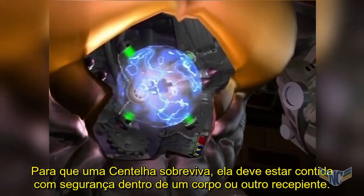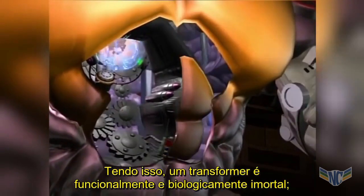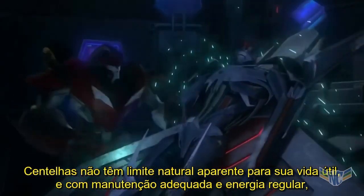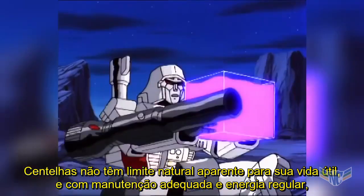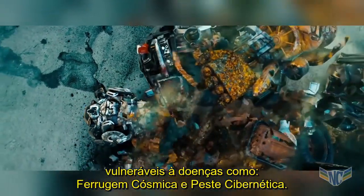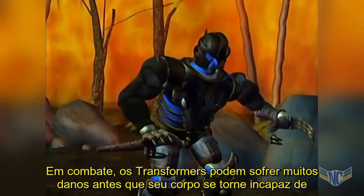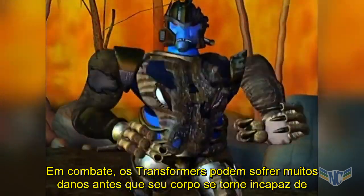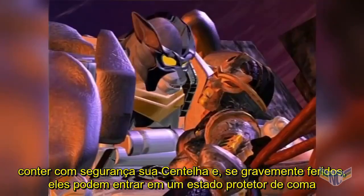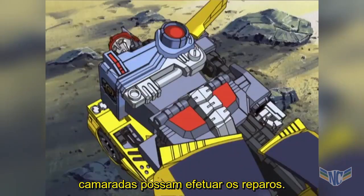For a Spark to survive, it must be safely contained within a body or another vessel. Once that's accomplished, a Transformer is functionally biologically immortal — Sparks have no apparent natural limit to their lifespan, and with proper maintenance and regular energy, a Transformer's body can also function indefinitely, although the cells of their living metal are vulnerable to diseases like Cosmic Rust and Sibonic Plague. In combat, Transformers can take a lot of damage before their body becomes unable to safely contain their Spark, and if badly wounded, they can enter a protective coma-like state called Stasis Lock to preserve their life functions and give time for their comrades to effect repairs.